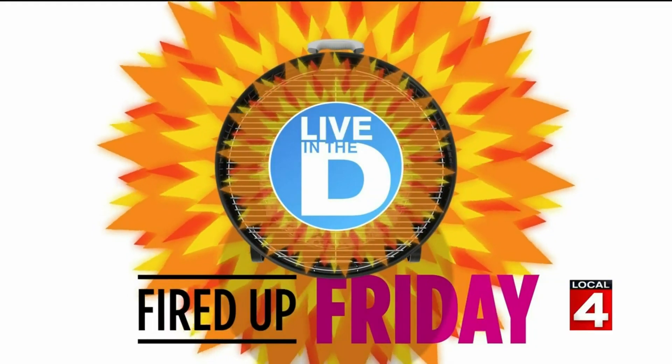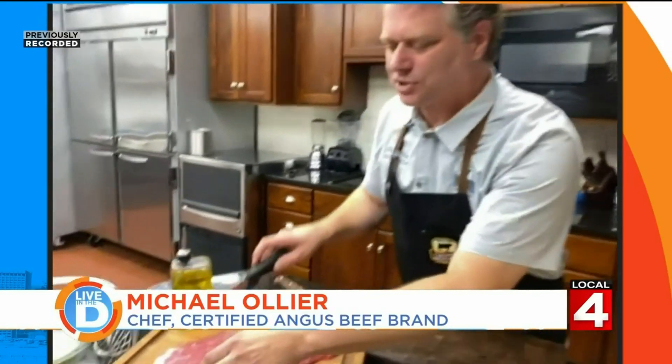It's time to get you fired up on this Friday for the Labor Day weekend — grilling is a tradition for many of us. Our sponsors, Certified Angus Beef Brand, have some great suggestions to make your cookout a success. Welcome back, Chef Michael Olier. A lot of people like to use rubs and marinades when grilling — what is the difference between the two? Let's get started by using a flank steak where we're going to marinate it. The importance of a marinade is twofold.